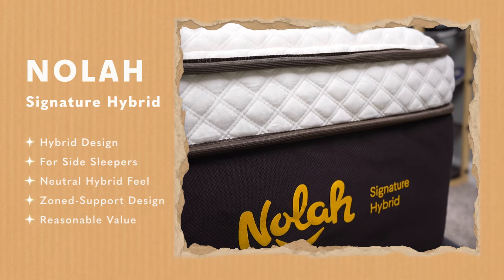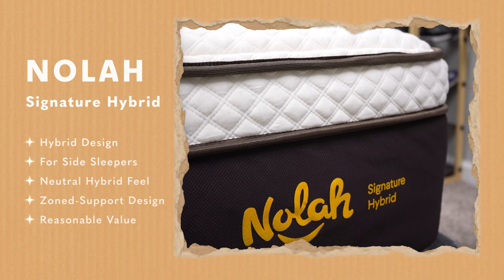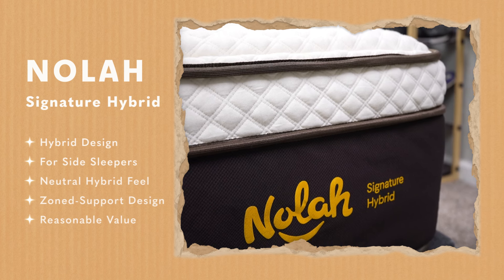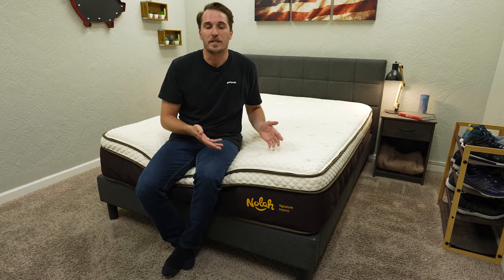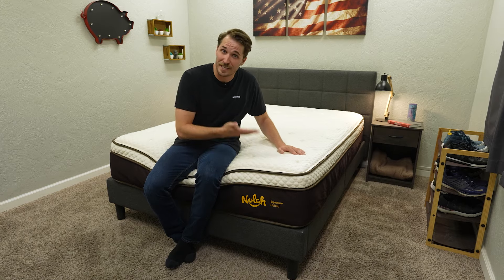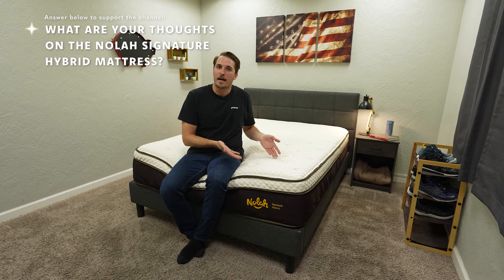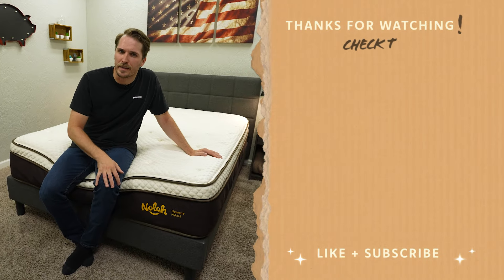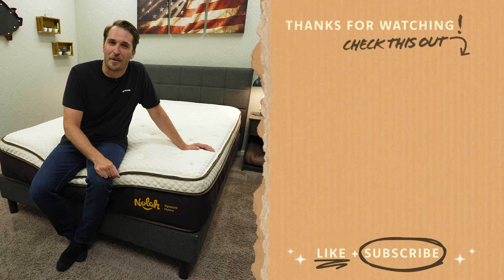In terms of our team's final verdict on the NOLA Signature Hybrid, look into it if you want a more supportive hybrid bed for side sleepers with a neutral hybrid feel, you like the zone support feature, and you want a quality hybrid bed for the price. All things considered, I think you're getting a bang for your buck with this bed. Personally, I really enjoy it — I'm a combination sleeper who tends to favor my side at night, and I really enjoy the amount of pressure relief this bed supplied for my shoulders and hips during testing. Let us know what you think in the comments below. If you enjoyed this video, click the like button and subscribe to The Slumberyard. Sleep right, sleep tight, and we'll see you next time.